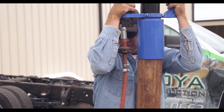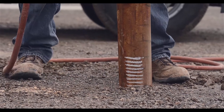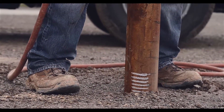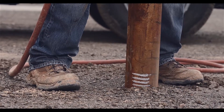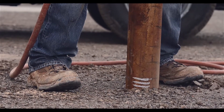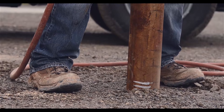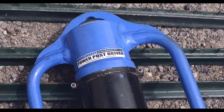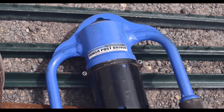Here's how it works. A gas powered air compressor sends pressure through a hose to the post driver. Inside, the distribution valve, cylinder piston, and striking hammer fire in unison — 1200 blows per minute. And with no wearing parts, this makes the PowerPost driver unbeatable.